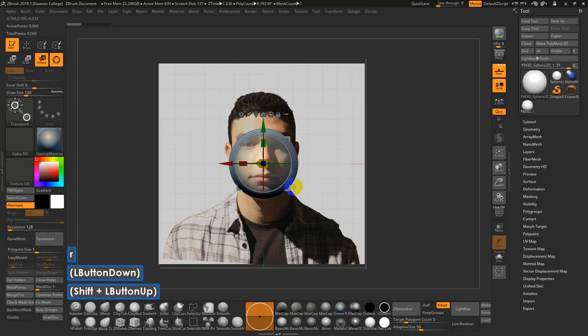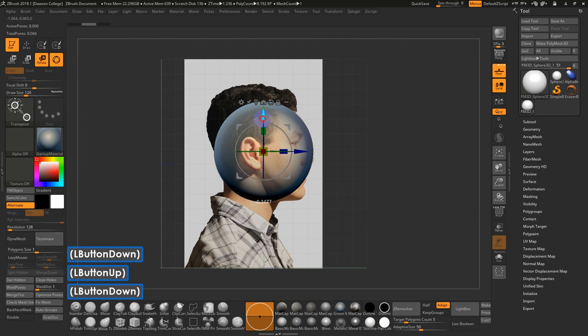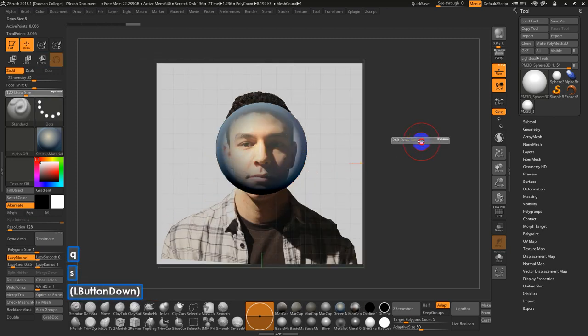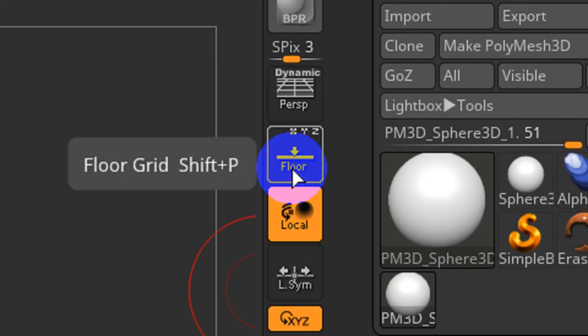Next up, I can basically scale the sphere — let me move it up a bit — just getting it close to the volume that's here. Then I'll hit W to get back into sculpting, S to adjust my draw size, and turn off the floor with Shift-P.